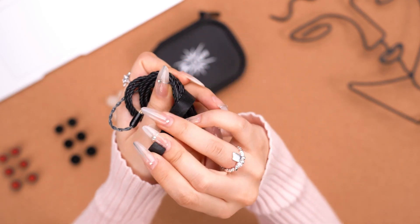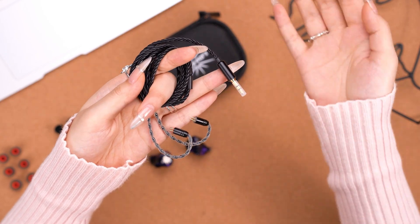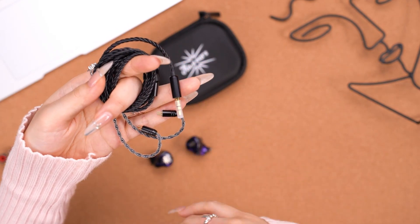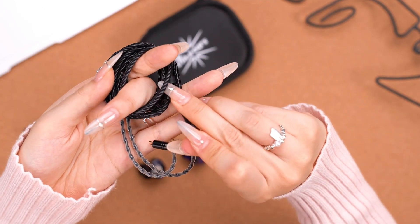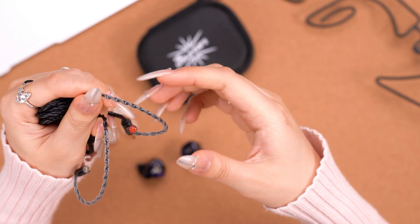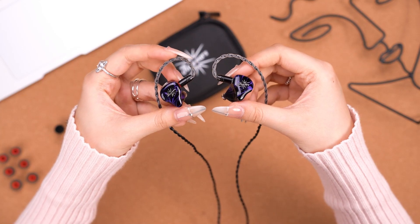Now let's move on to the cable. It's a detachable, high-quality, oxygen-free silver-plated copper cable. It's really lightweight and allows noise-free audio transmission, so it's light and comfortable for stage and portable use. It comes with a standard classic two-pin connector and a 3.5mm plug, with a black plastic shell to protect it. There's also extra plastic to make sure the ear hook is really tough.